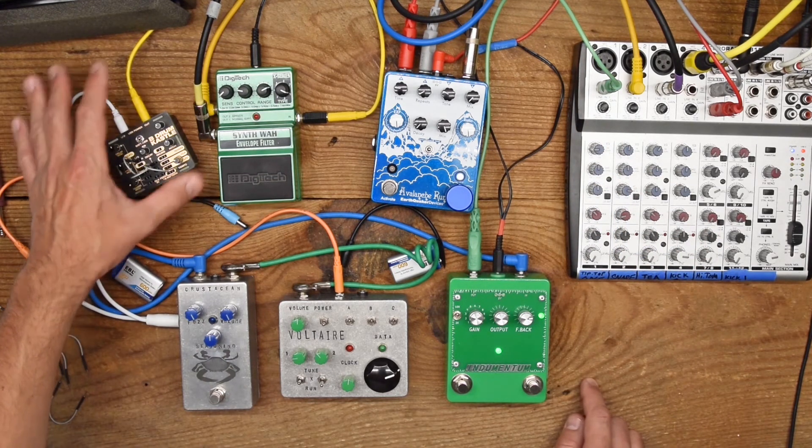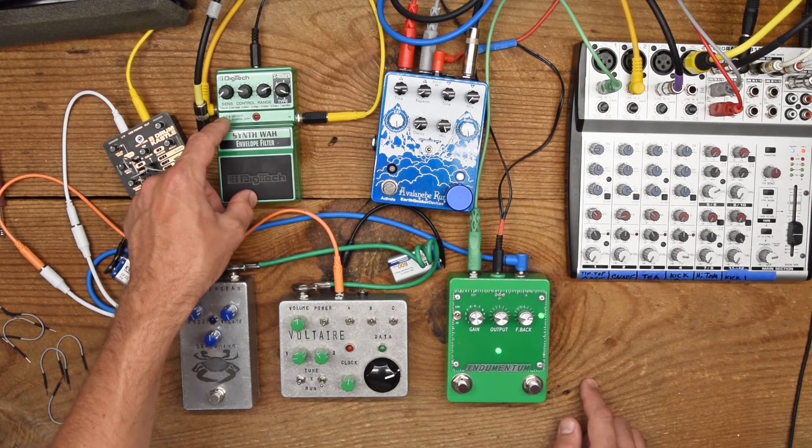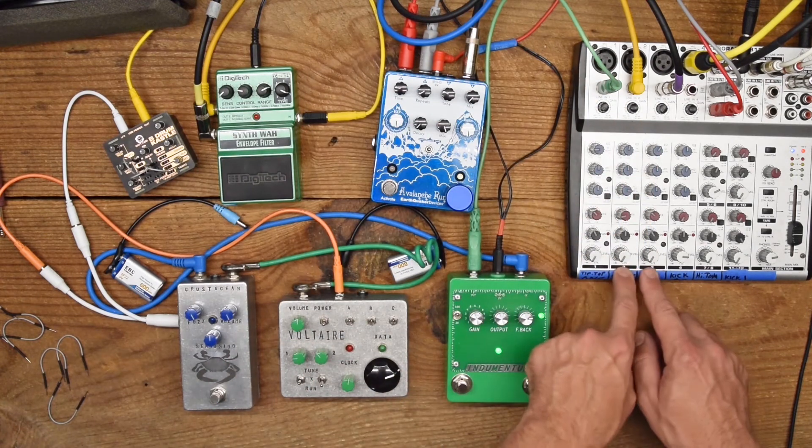Castle drum outputs into the DigiTech Synth Wah, which outputs a wet and a dry version of the signal. I have those going individually into the mixer.